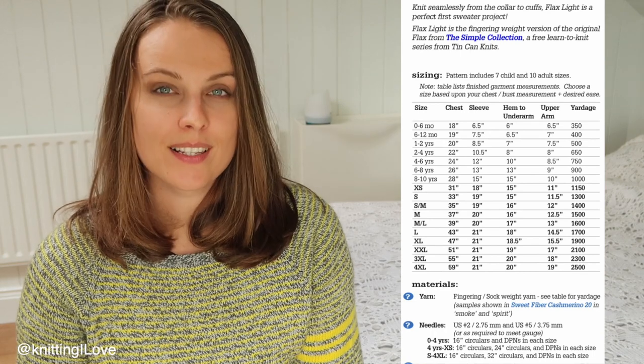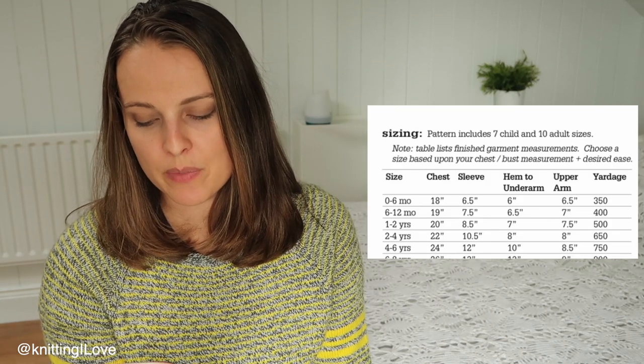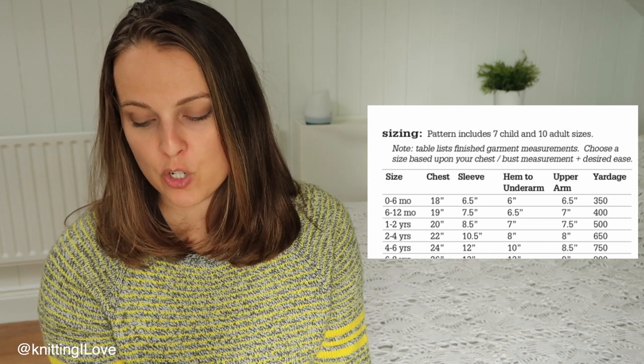This pattern has 17 sizes and nice schematics on screen. I'm taking those from the pattern — it's free so you can check it yourself. An important question is whether the measurements listed are body measurements or finished sweater measurements. Each pattern should include that information. This one states: 'the table lists finished garment measurements; choose a size based on your chest/bust measurement plus desired ease.'